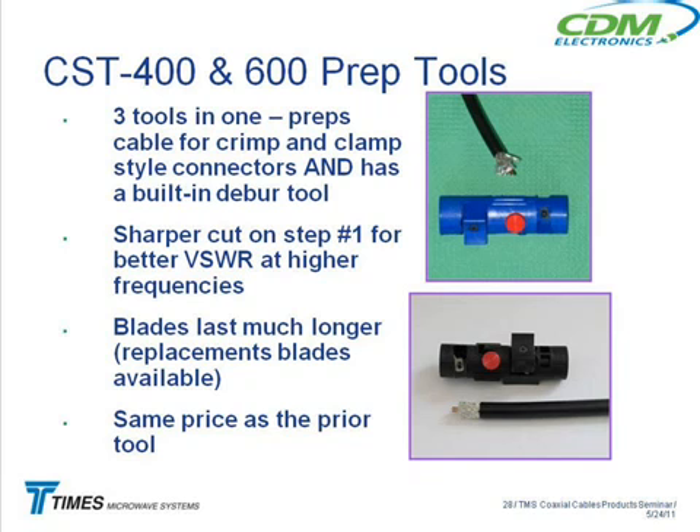The old tools were about a hundred bucks apiece, so this is like $300 worth of tools in one $102 tool. Also, that first cut with the blade gives you better VSWR at higher frequencies because it gives you a much more right-angle, square cut than you would get with the old metal tools.